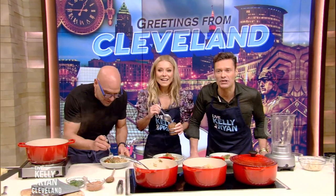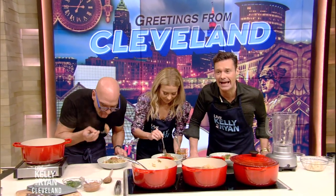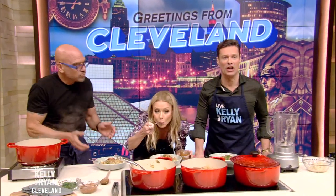Chef Michael Symon, thanks for being here. Watch Barbecue USA and Michael Symon's Dinners on the Food Network.